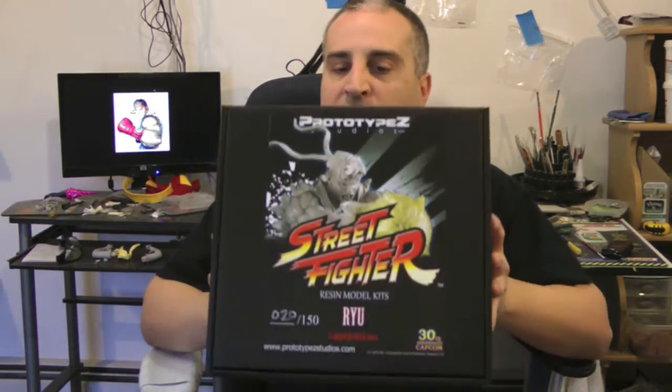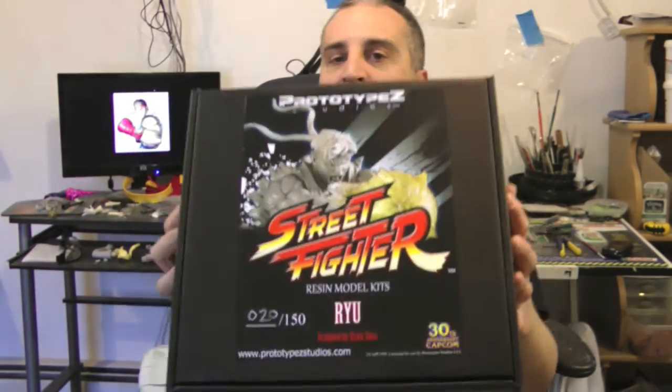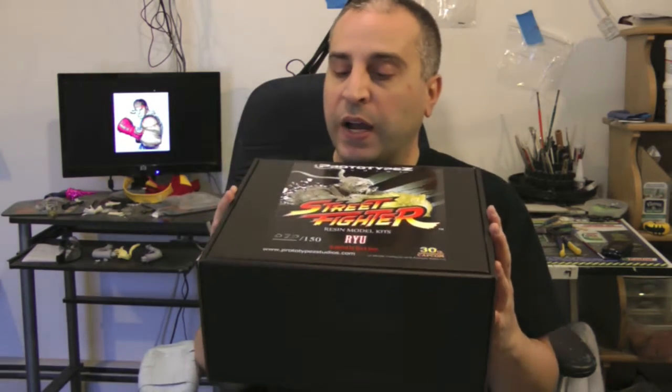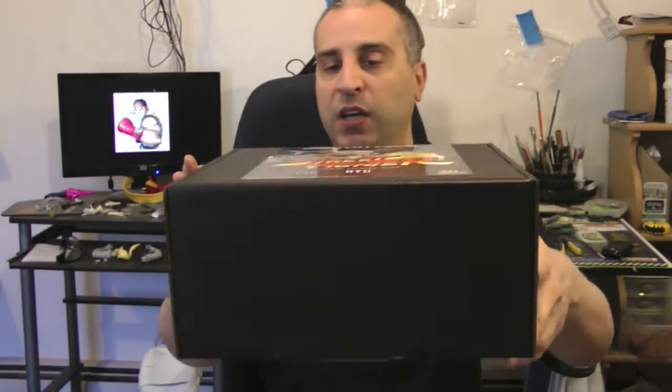Hey guys, welcome back to Vince's Valve Customs. Today I'm sharing with you my Prototype Z Street Fighter Ryu Kit. I just got this in today and had a chance to really look it over. I got number 20 of 150. He comes with all the basic pieces, including the little plaque sculpted by Eric Sosa that'll go underneath the base when I'm done, like I did with my Sagat kit.